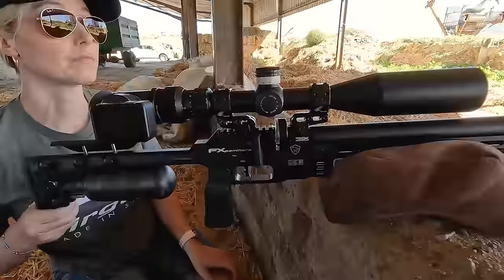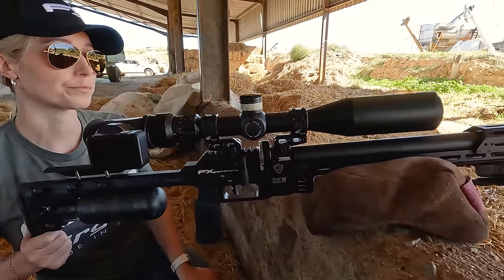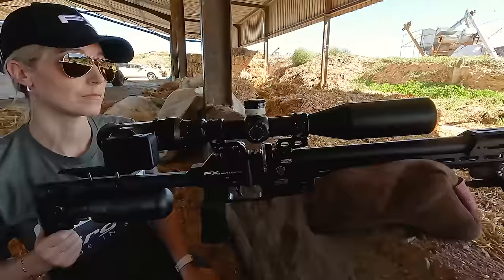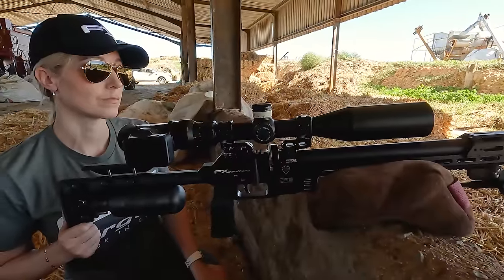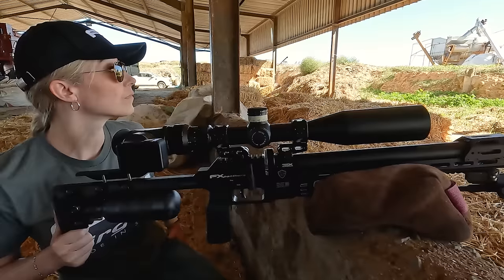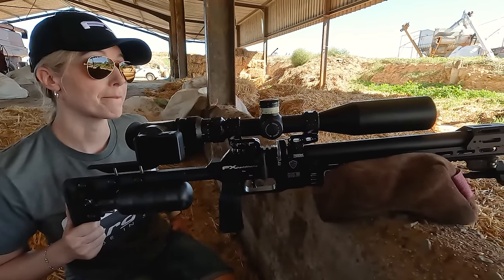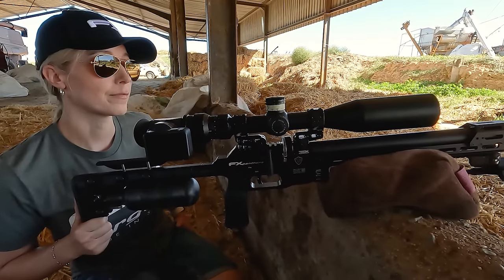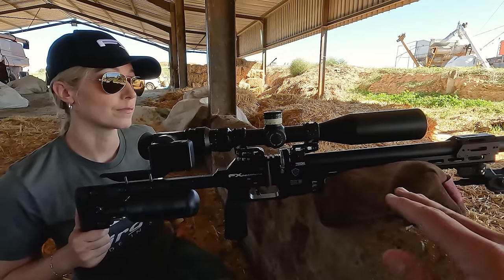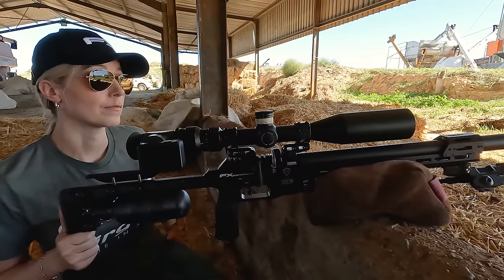Another thing worth mentioning is that this gun features a brand new redesigned valve called the short impulse valve, which sits right behind the barrel, so there's a much more direct airflow. This means the valve doesn't need to travel as far, which greatly helps with consistency between shots. The shorter the impulse the better — and this also makes the gun feel completely different to any other PCP, where the recoil from heavy slugs goes completely straight back into your shoulder.